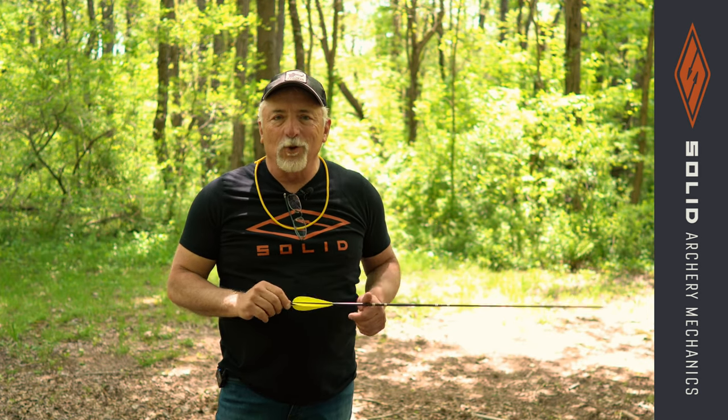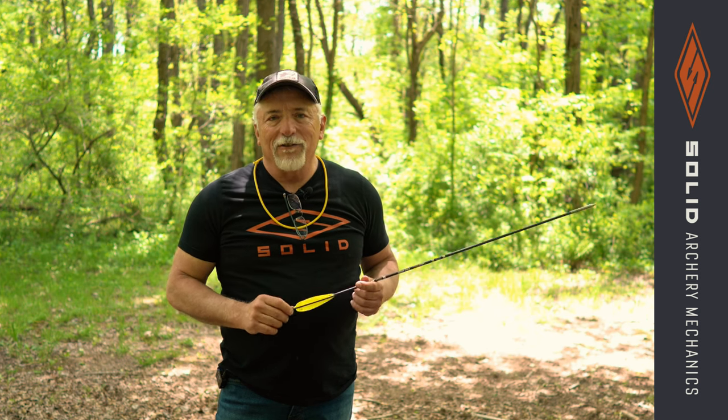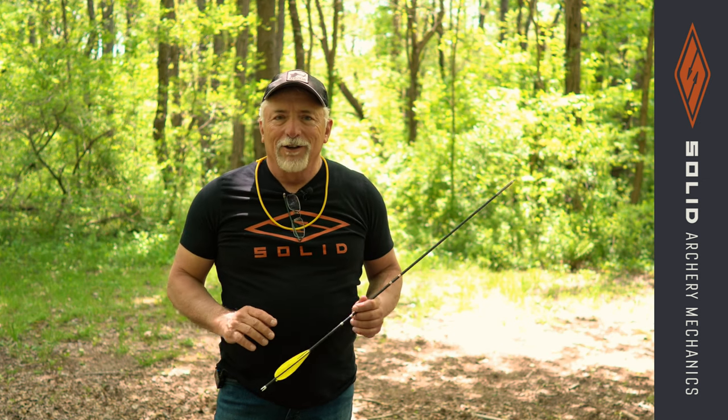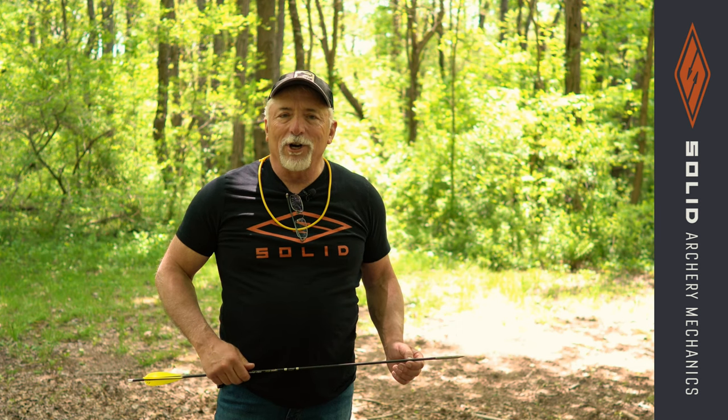Let's talk about the crustiness of what's trad and what's not. We're shooting a single string bow — all the power is coming out of you and your muscles. The skill levels and aiming methods have been used for centuries, all the different ones. So there's nothing new under the sun. Let's just put all that to rest right now.